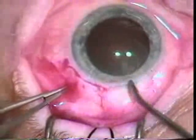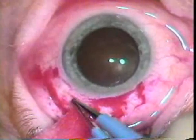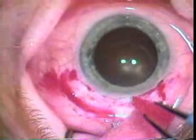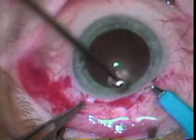Now he's using the gill knife to clean up some residual episcleral and conjunctival tissue. Bipolar electrocautery is used to achieve hemostasis. Remember that it's important to have a spark gap for that to work.